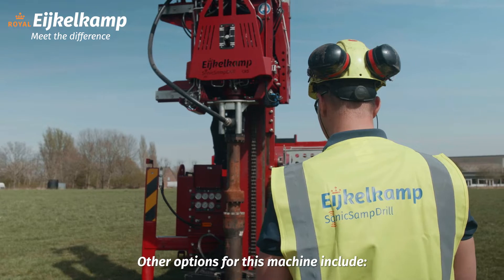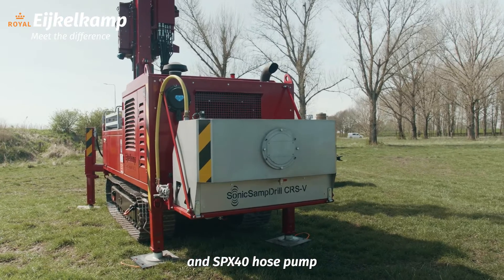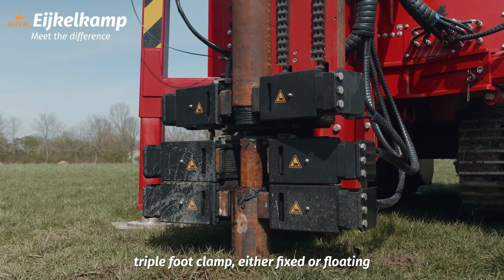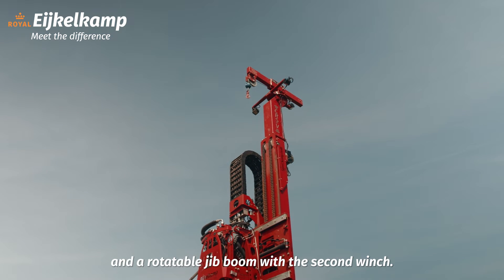Other options for this machine include a mud pump triplex piston, an SPX40 hose pump, triple-foot clamp — either fixed or floating — and a rotatable jib boom with a second winch.